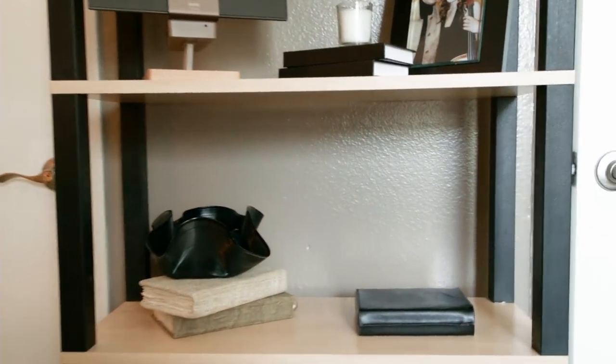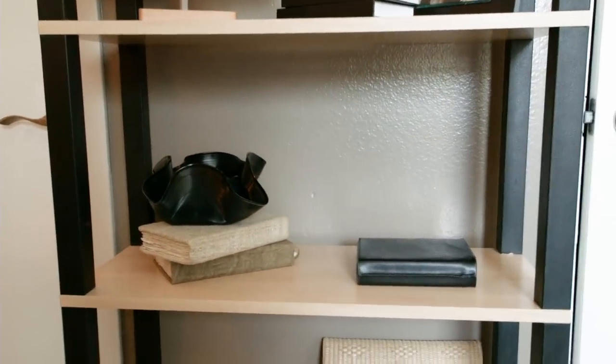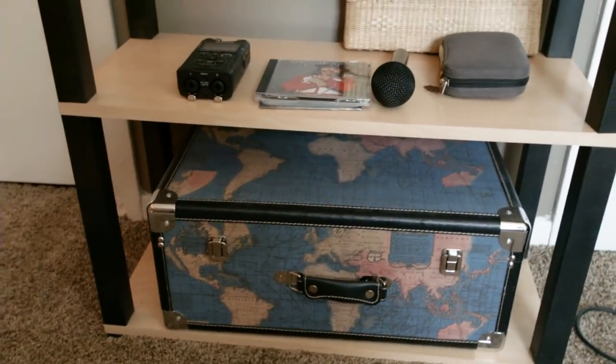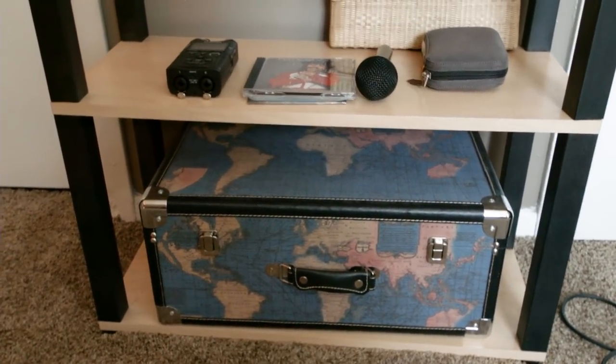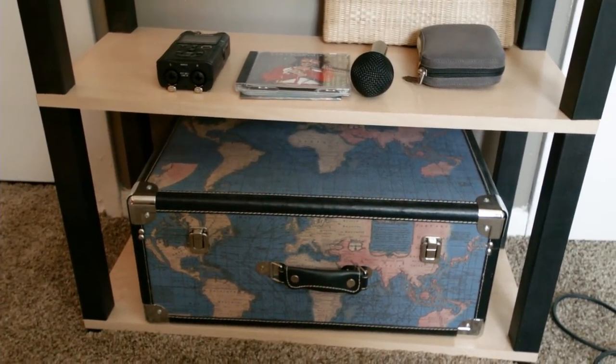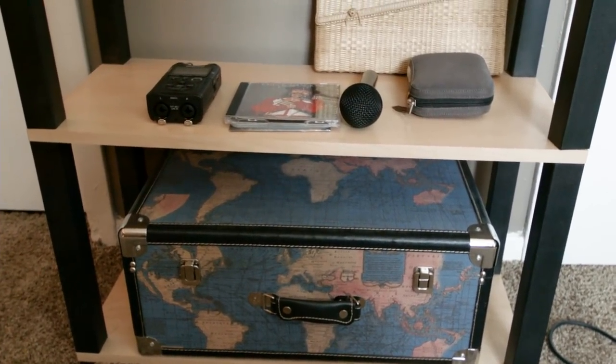Down here we have my Dr. Beat metronome there on the right — it's wonderful. And then here I have my trunk full of memorabilia from career successes: article printouts and letters from students and fans. I save that stuff if you send it to me — it's very important and valuable.